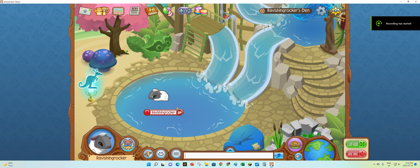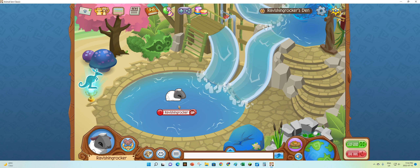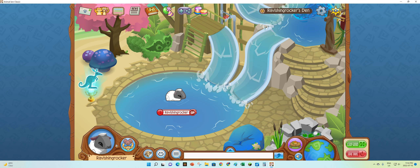Hello guys, and today I'm going to show you how to get the secret color in Animal Jam Classic.